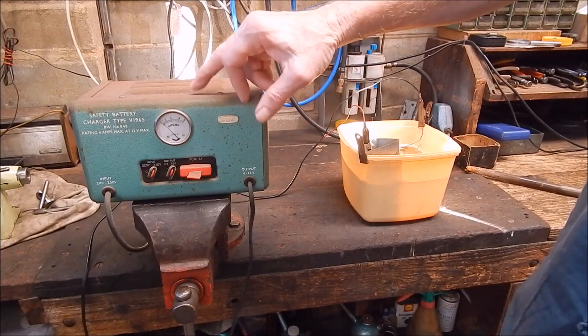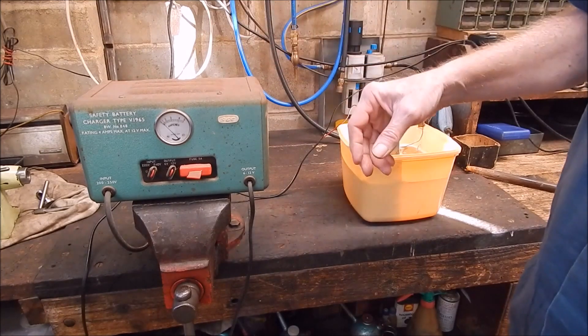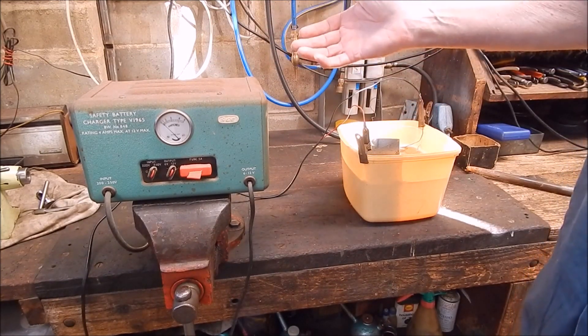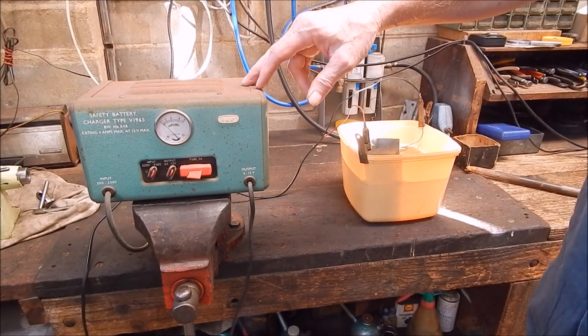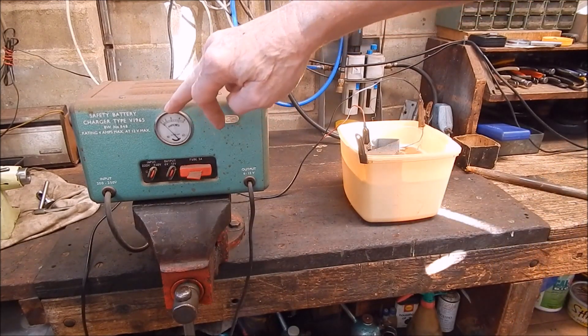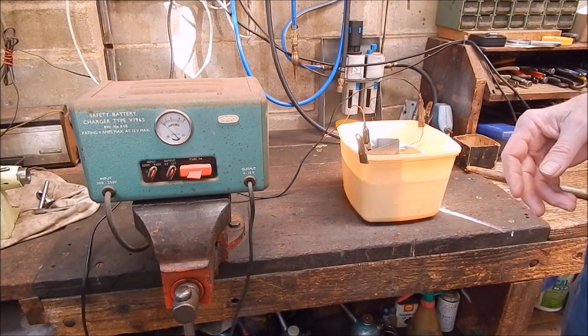It's a four amp battery charger. But you can do this with just a power pack from an old printer, or anything with a DC output - anywhere from 12 to 20 volts in that range. So it doesn't take much. It's showing half an amp if you look at the meter, and that's all it needs. That's all it will basically take.